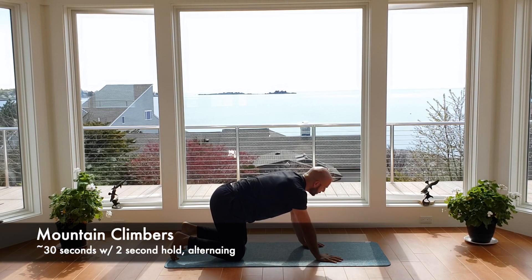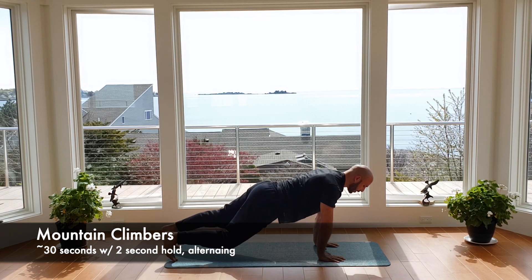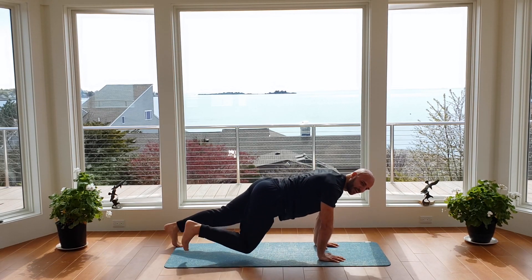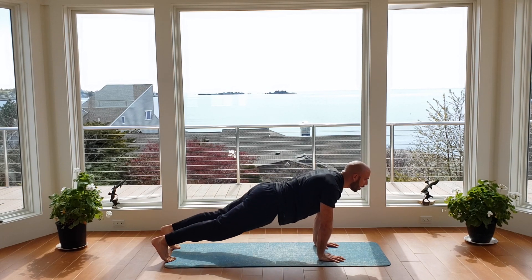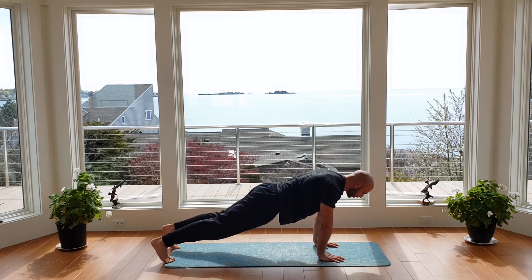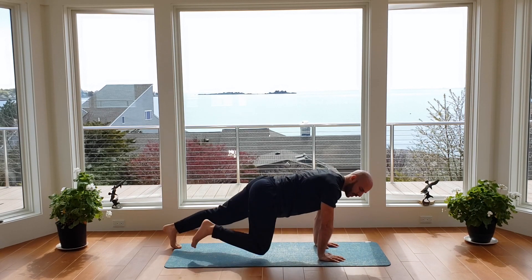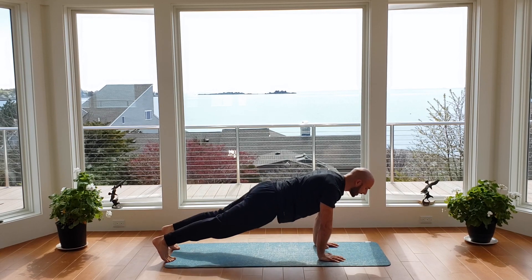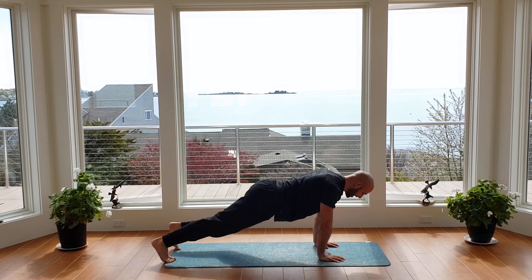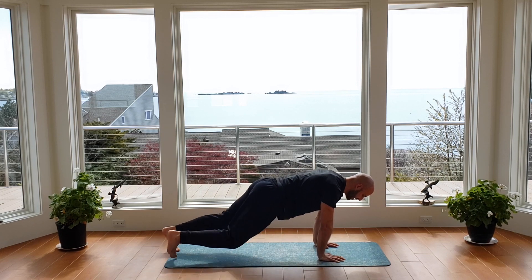Let me show you the mountain climber. Hands are going to be a little more narrow — belly button up and in. From that plank position, pull the knee in, hold 1-2, and switch — hold 1-2, and switch. Go ahead and begin for 30 seconds. Arms strong into the ground, chin tucked so the neck is nice and long, belly button in, feeling the core work. Don't rush this — it's still part of our warm-up. About 15 more seconds. Keeping the core nice and tight, keeping those arms long into the ground. Three, two, and done.